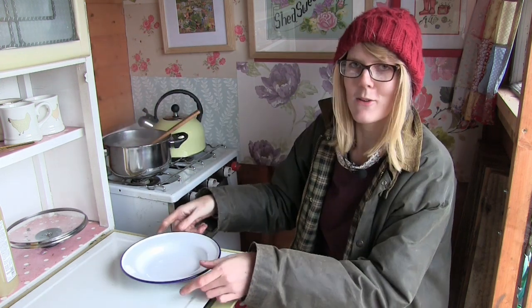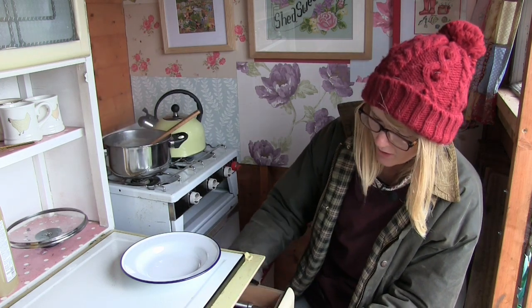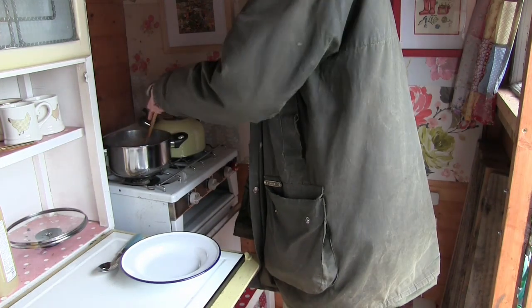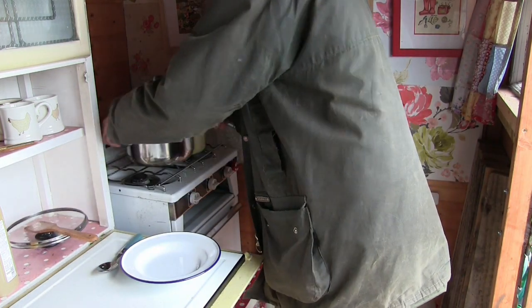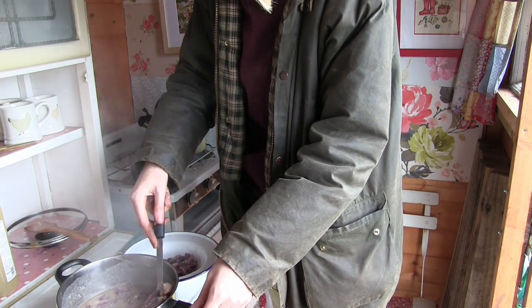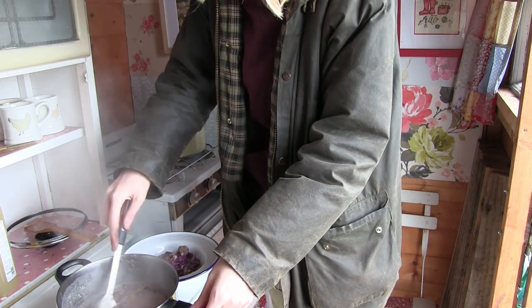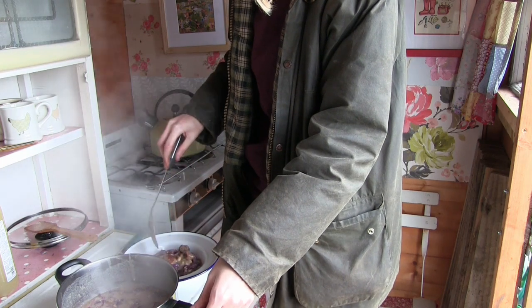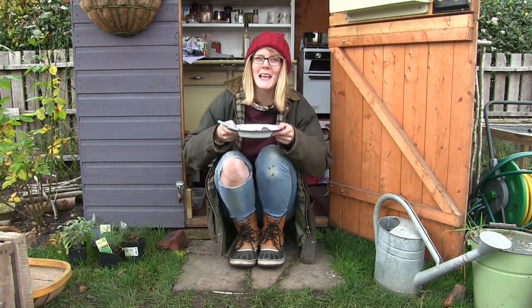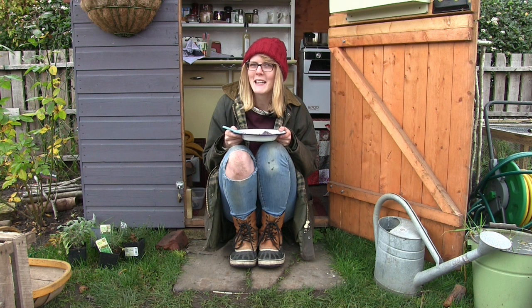So I'm just going to serve some up into a bowl for some lunch — it's about half-past 12 now. It's such a great way to use up red cabbage, and because it only uses about half a head it's absolutely perfect. So before I tuck in, I hope you enjoyed the little cooking program. I hope you get around to making some of the soup because it is really, really delicious. Thank you for watching and I will see you all next time.